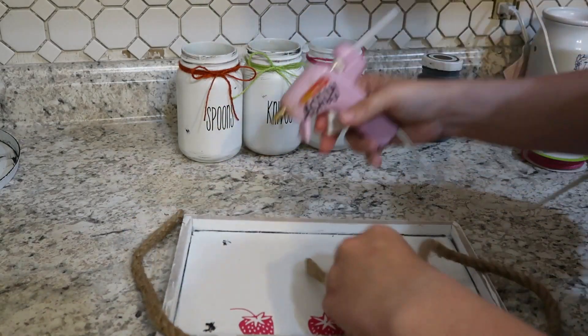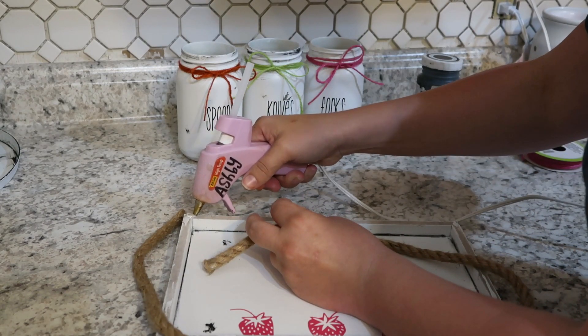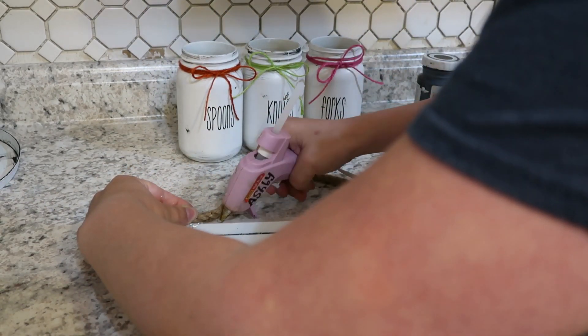Then using some of this Dollar Tree rope — this nautical rope that you can get from the Dollar Tree — I went ahead and glued that to the top all the way around what is going to be the base part of this project.